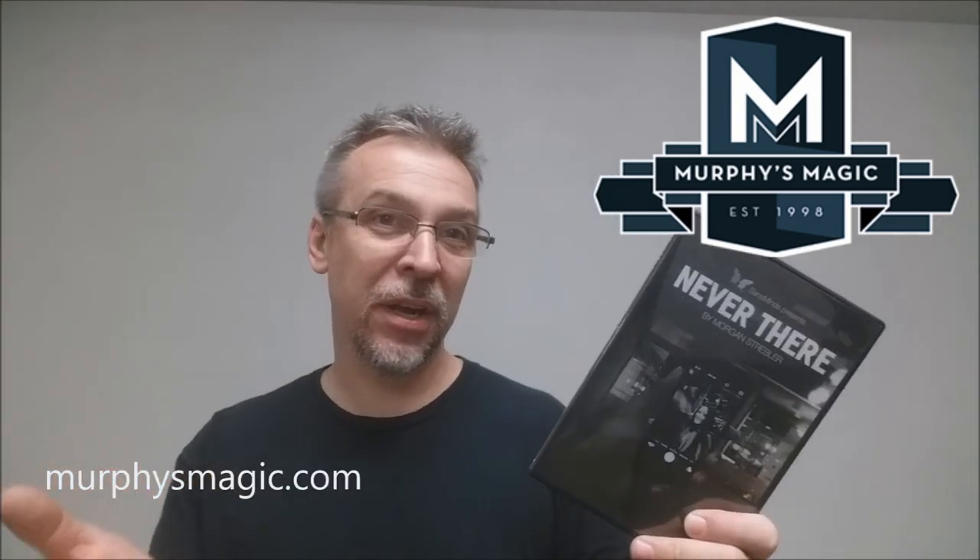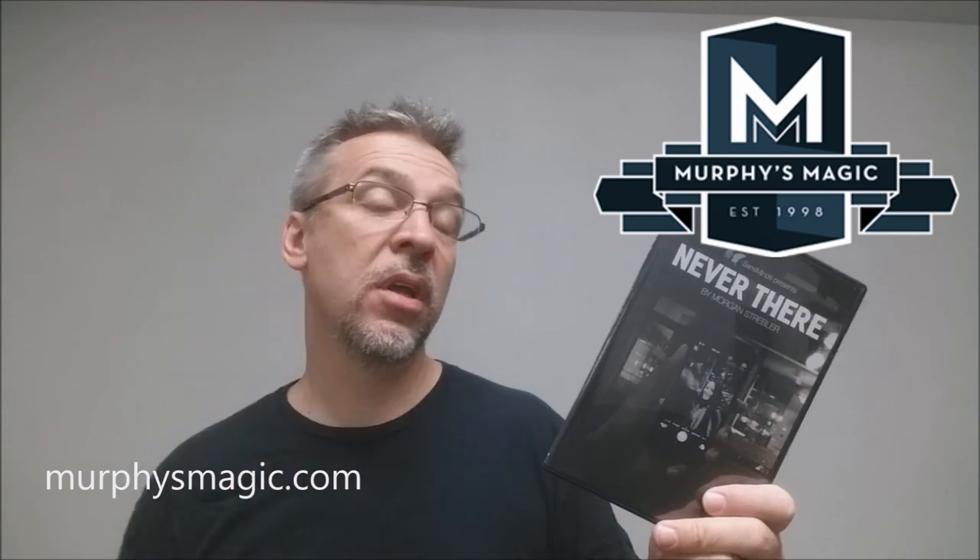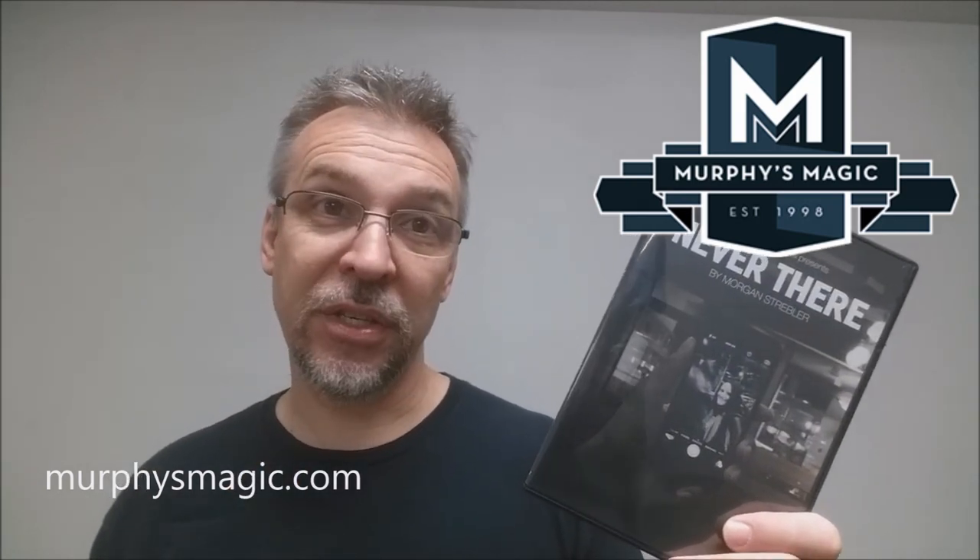I think this is a really cool trick. That is Never There from Morgan Scribbler and Sands Minds Magic. I'd like to thank Murphy's Magic for providing this for us so we can review it for you. If you want to purchase your own, you can find it at your favorite Murphy's Magic dealer. Thanks, bye.